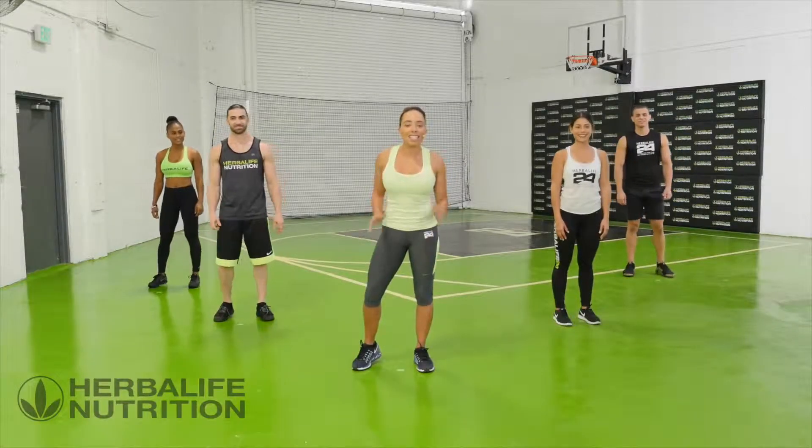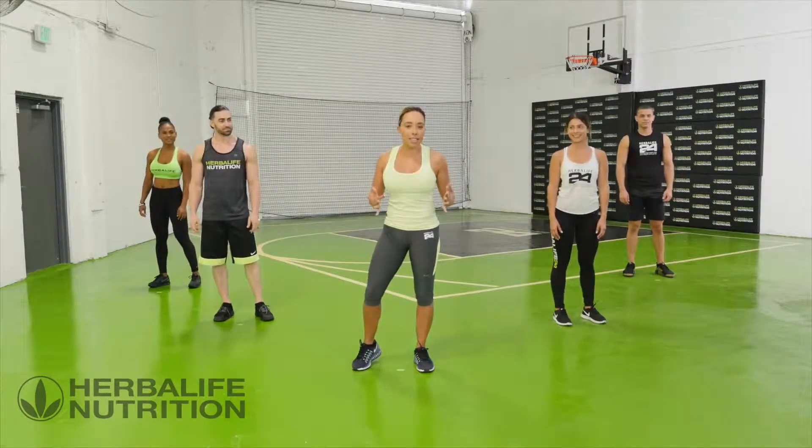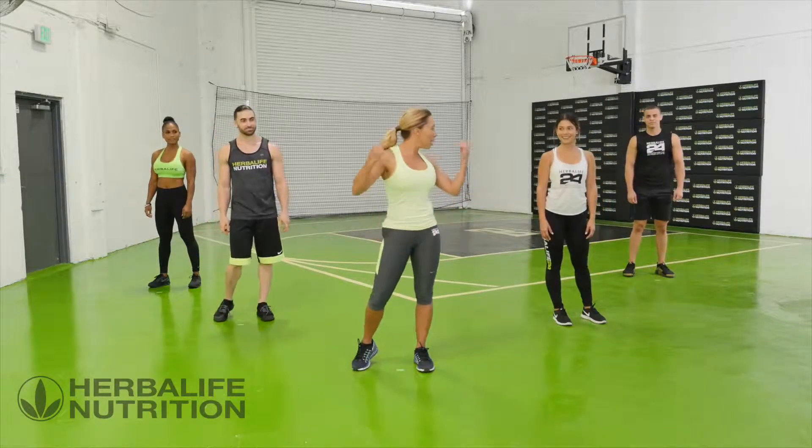Hi, I'm Samantha Clayton and this is a 10-minute high-intensity interval workout. We've got 10 exercises — 40 seconds on, 20 seconds off. I'm here with my workout team. Let's get ready to go.